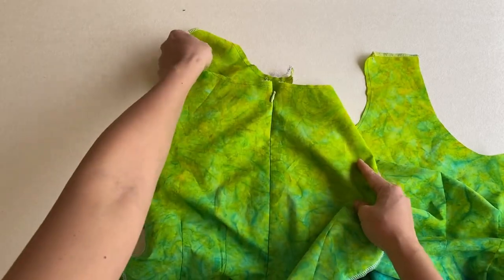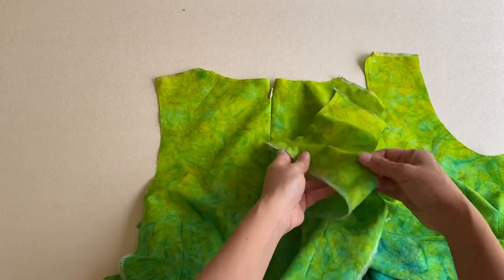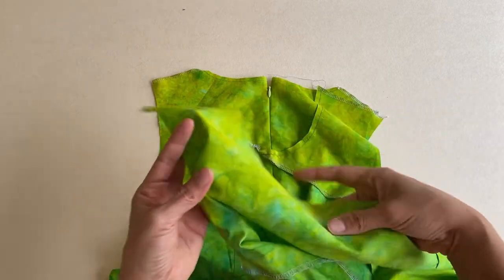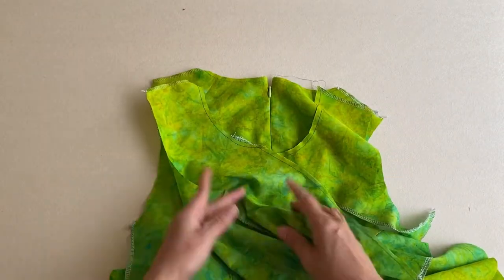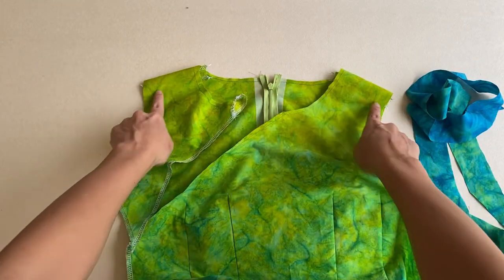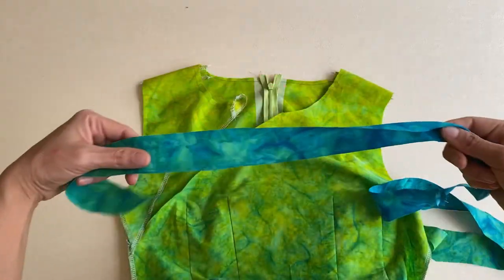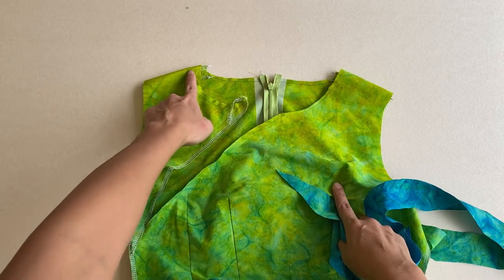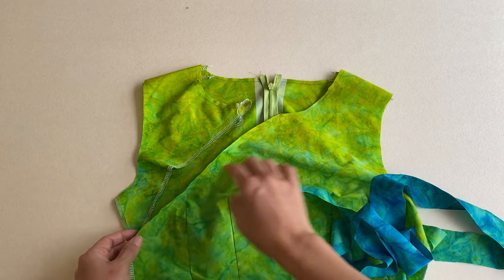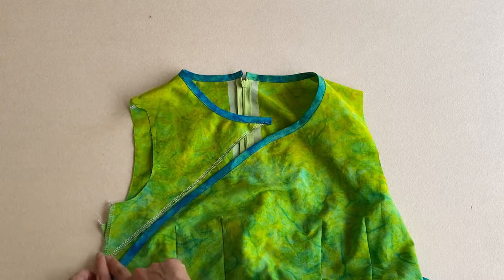The back of the dress is now ready to be connected to the front flap and to the front of the dress. There's construction going on outside my apartment — I hope it's not driving you crazy! The front flap and front dress are connected to the back at the shoulder seams. With the bias binding, we close up the neckline on the right side of the dress, then on the left side and all the way down to the side seam.